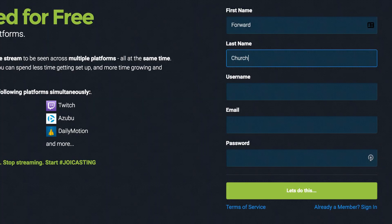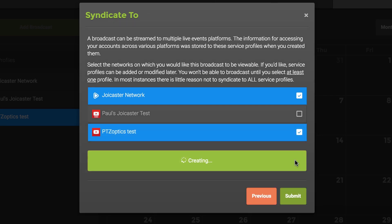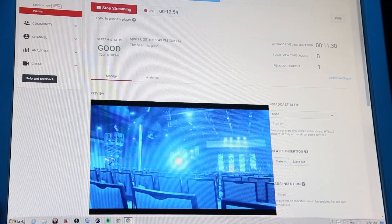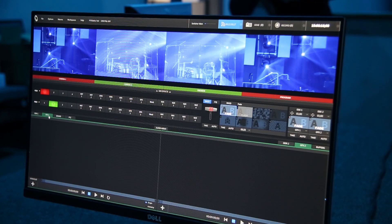Set up a JoyCaster account, and then link your platform accounts to it. Once that's done, the complication of setting up a live stream is taken care of once and for all, so you can concentrate on making your production look great. Alternatively, the TriCaster Advanced software enables you to set up and stream to multiple CDNs as well.